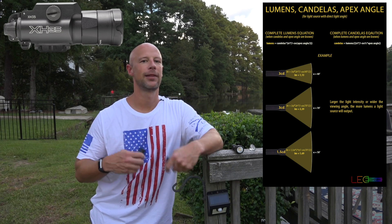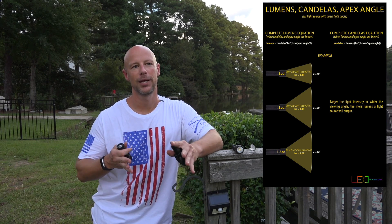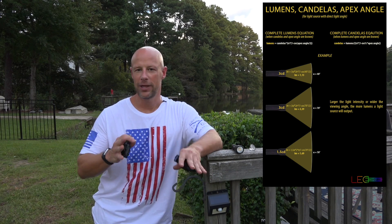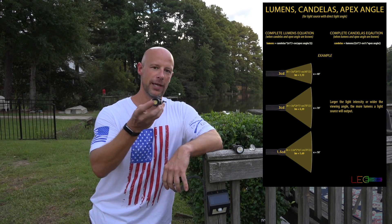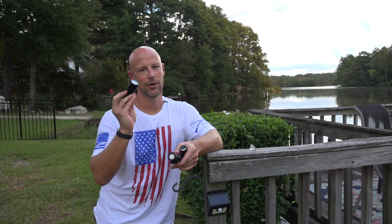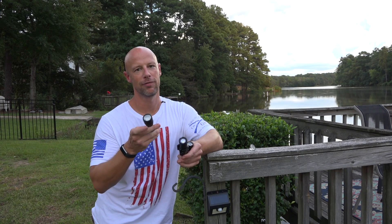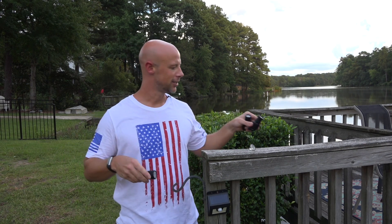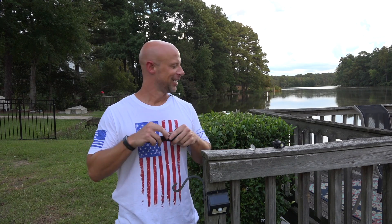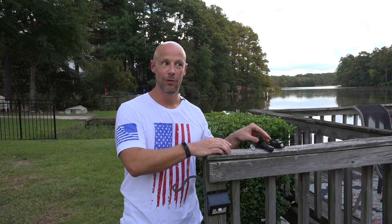When I reviewed the XH35, a 1000 lumen light, people kept saying a thousand lumens is too much for indoor use. I think a lot of those people are going to rethink that by the end of this video. The reality is this 1000 lumen light with the max vision beam versus this 600 lumen Elzetta Bravo with the standard reflector are completely different inside the home — and the perception to the human eye may surprise you.